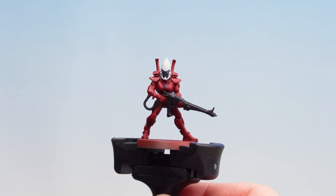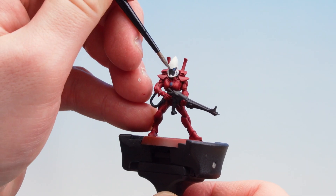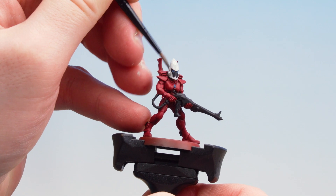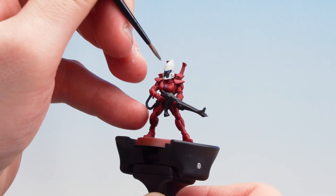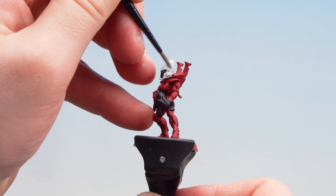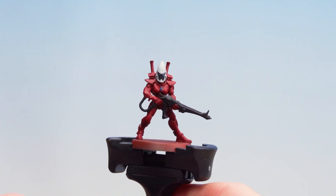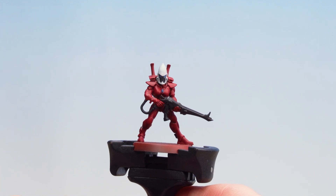With the armour now covered in Flesh Tearers Red, we're now going to apply Apothecary White to the white helmet. I'm using this straight from the pot so you don't need to thin it down. With the Apothecary White now dry, all our contrasts are now done.